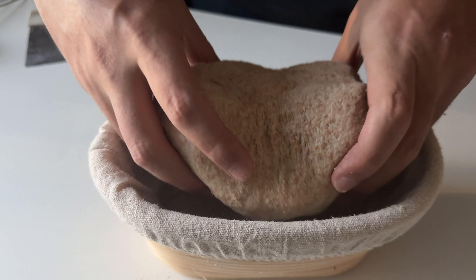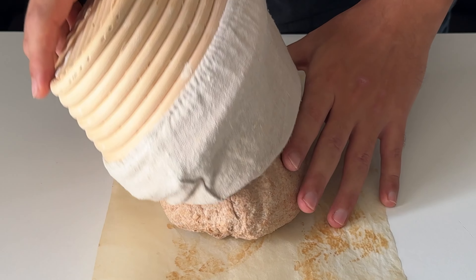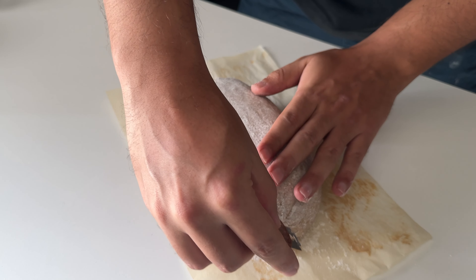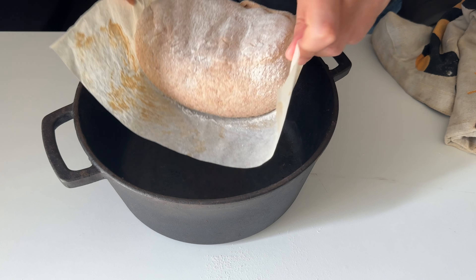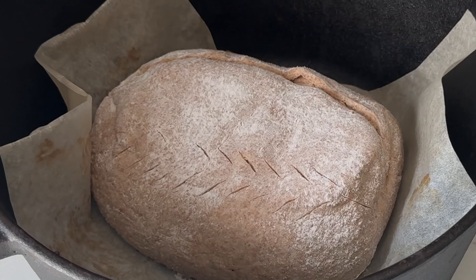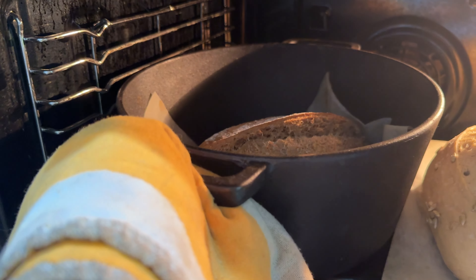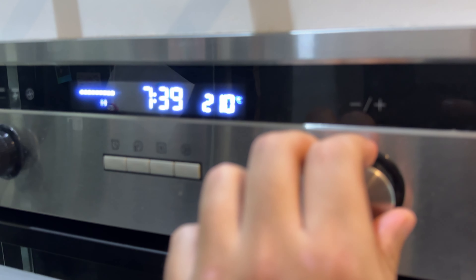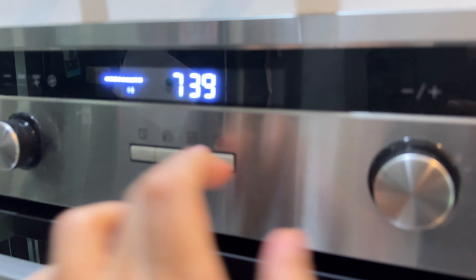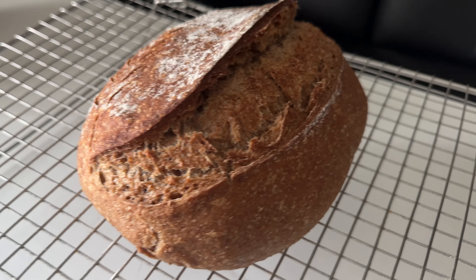I live in a hot climate and my room temperature is around 26°C, so it takes about two hours to proof on the counter. Then I bring it onto baking paper, give it one deep confident score, and with the help of a Dutch oven I bake it for 20 minutes at 230°C, then remove the lid and bake for another 20 minutes, reducing the heat to 215°C. Not bad for 100% whole wheat — nice ear!